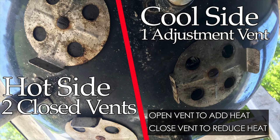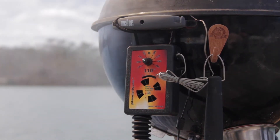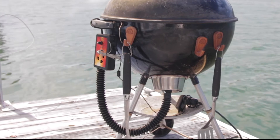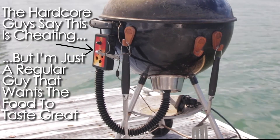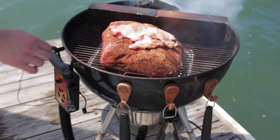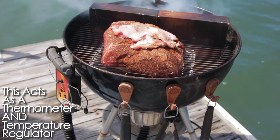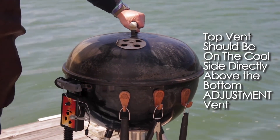There is an art to manually maintaining that temperature, so I have a temperature regulator hooked up to my cool side adjustment vent. That regulator is nothing more than a fan that reads the internal temperature of the grill and gives it air when needed. I also set the probe for my temperature regulator or electronic thermometer as close to the meat as possible, so I can keep a good eye on the heat inside that grill.